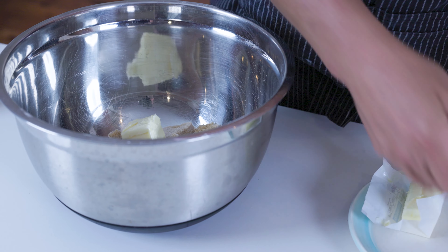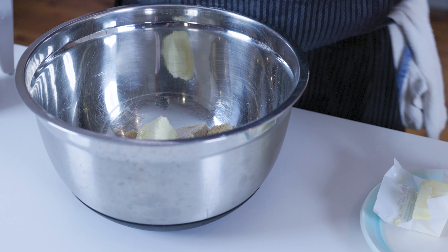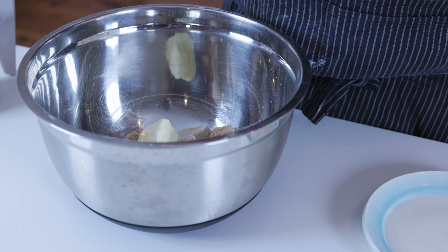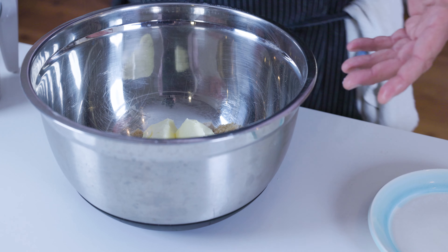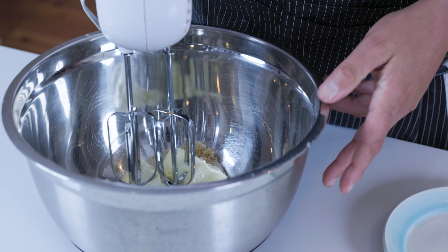With your butter, you don't want it melting, you just want it room temperature. If it's melting, when you bake your cookies, they're going to flatten out. So you want it just room temperature softened, so you can get the butter and sugar to cream together nicely.